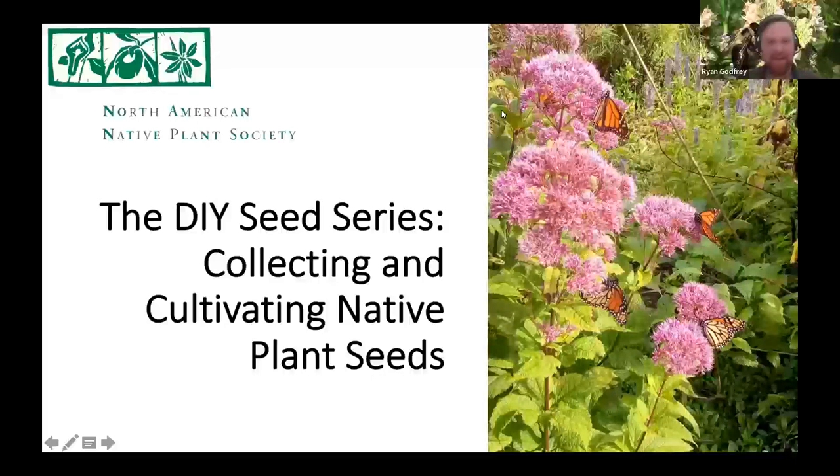My name is Ryan Godfrey. I am a volunteer with NAMPS, and have been for eight years. I'm actively involved in lots of parts of the organization, but especially plant sales. I'm on the plant sale committee, and the plant sale committee would like to say we have news for you — we'll be giving that news in just a little bit. But first, I'm going to give a little introduction to the talk, a land acknowledgement, and some housekeeping. Then we'll get into Paul's intro and the talk itself.